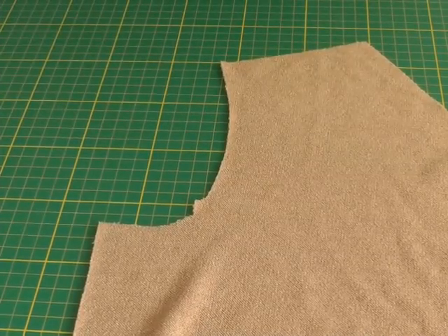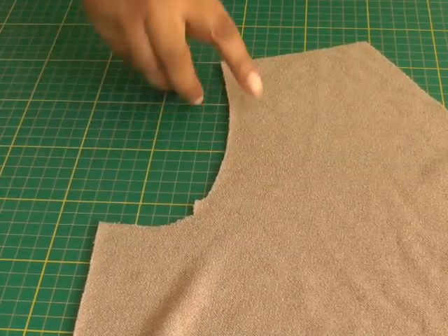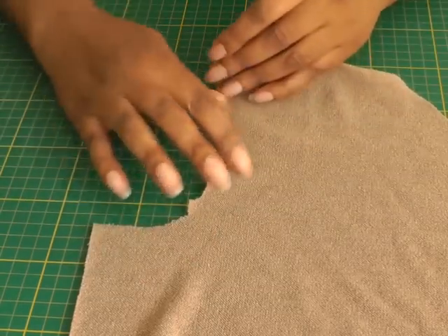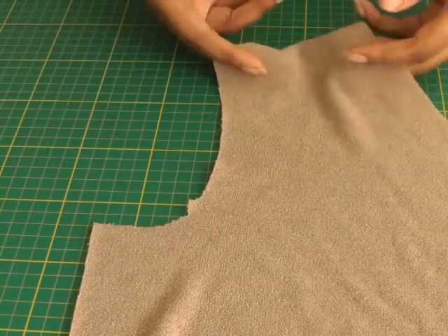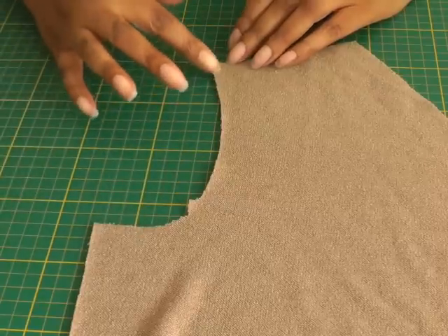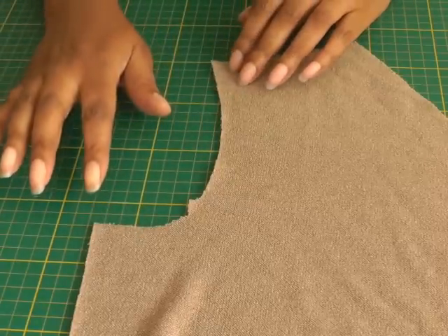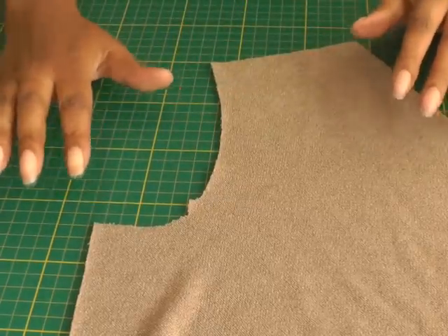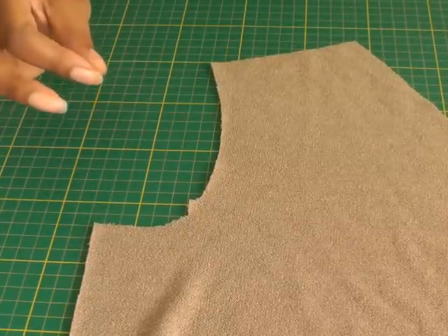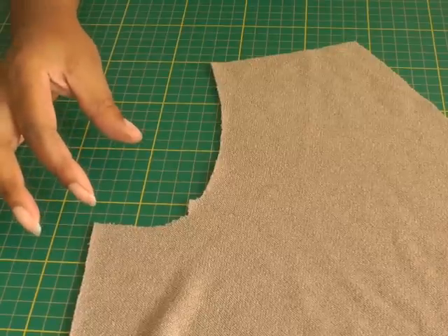Here we have an armhole, and the most effective way of stabilising the stretchiness that you find in any armhole — whether it's a difficult fabric to work with or because of its curvature — is basically because it's kind of cut on the bias. One of the ways to do that can be stay stitching, but a more effective method would be using a strip of fusible interfacing.